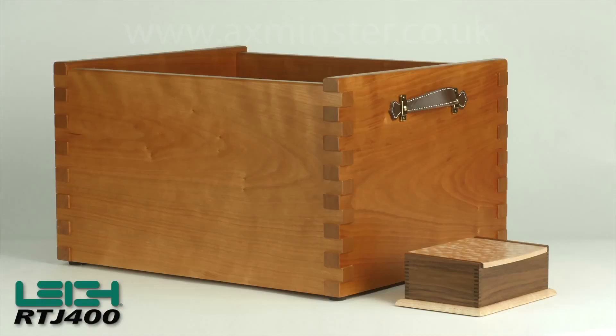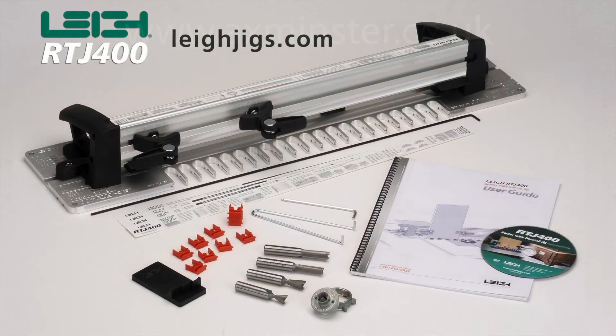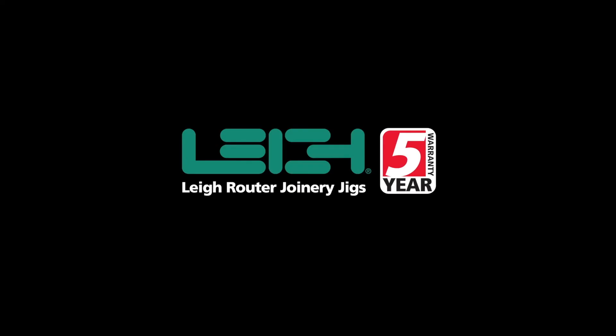So whatever your project size, big or small, the Lee RTJ400 has got you covered. For more information on the RTJ400 go to LeeJigs.com. All Lee products carry a full five-year warranty.